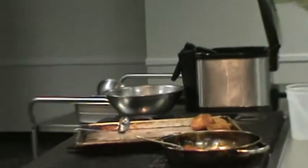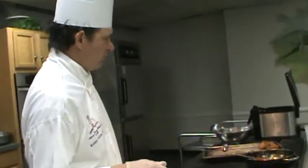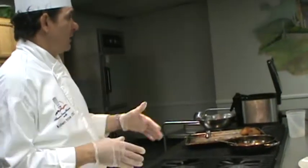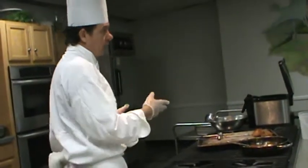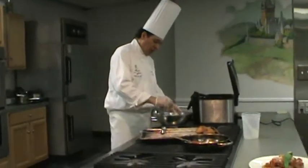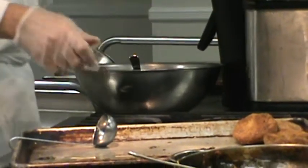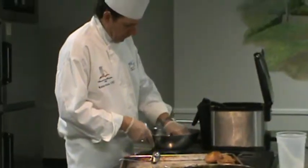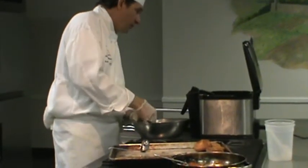I can't think of anything in classical cooking that you don't season with salt and pepper. A stock we don't season because we want it neutral — it's going into other things. But we still put seasoning in: peppercorns, bay leaf, thyme. In some cuisines you have a substitute for the salt, like soy in Asian cuisines. But for the most part, you see salt and pepper in everything.